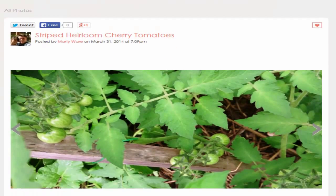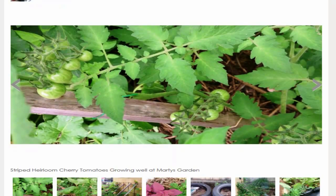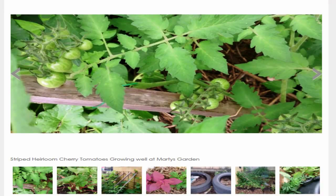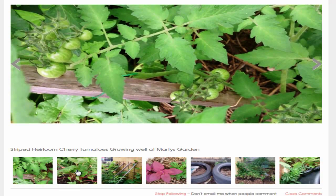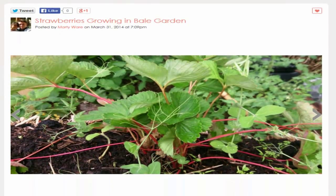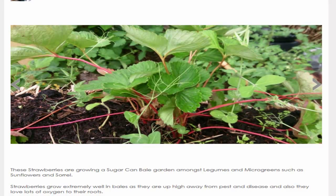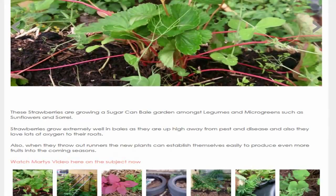In the next photo we've got the heirloom cherry tomatoes — you can see the nice stripes on them. I'm looking forward to seeing them change color; I've got about six or seven different varieties. There are also some strawberries growing out of the bales, planted about a week ago, doing fine with just moisture. The runners are starting to spread into the bales, getting into that compost and throwing roots, which is fantastic.